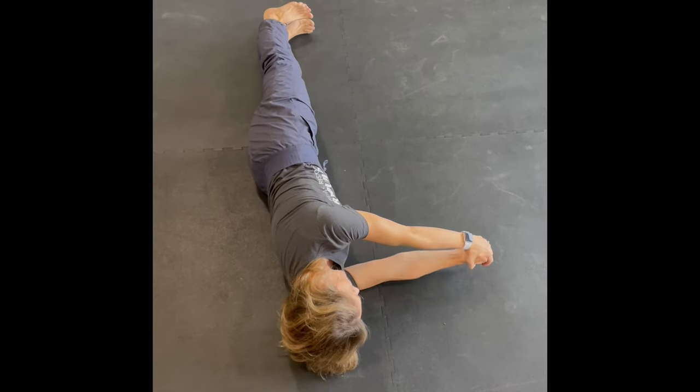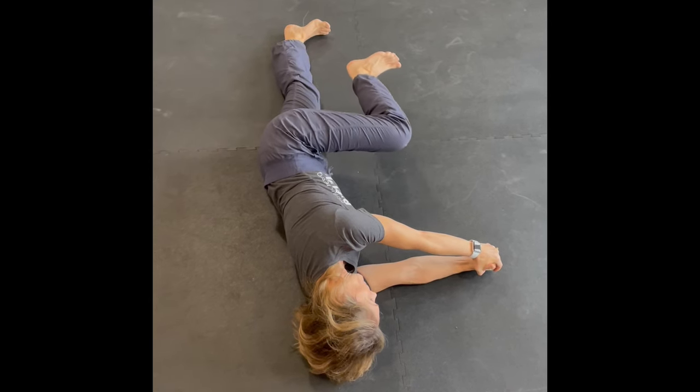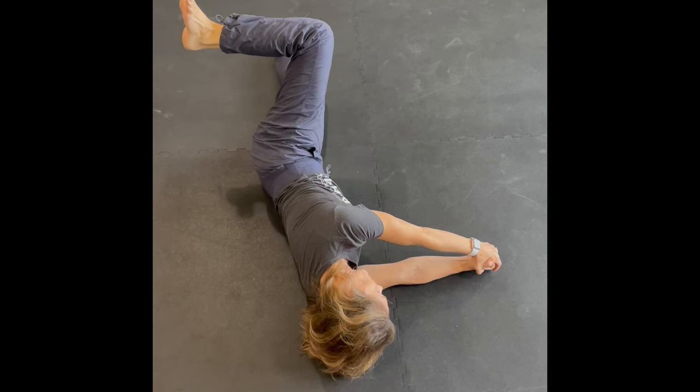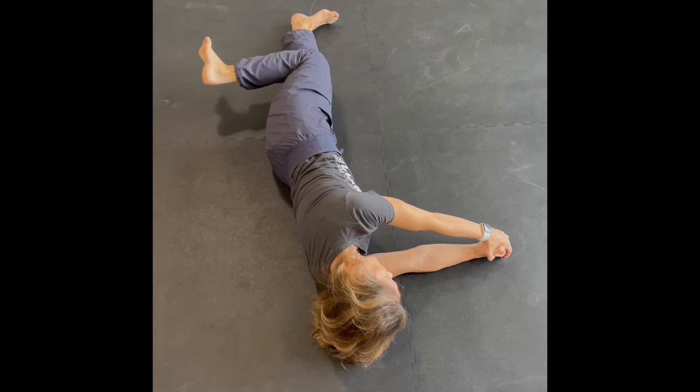Side-lying view of the hip CAR. Arms nice and straight in front of me, abs nice and tight. I'm going to flex my knee and hip up toward my chest, opening my leg to the side and then rotating my hip inwards as I continue to straighten that hip, taking it back behind me.